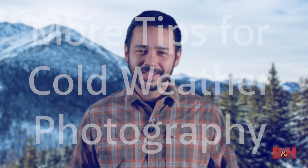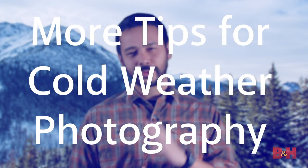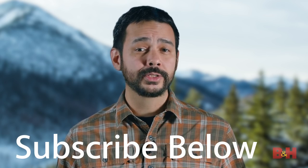Hey B&H viewers, with that chill in the air, we've put together some more tips for cold weather photography, but before we get into it,